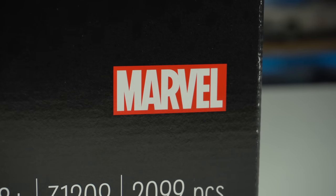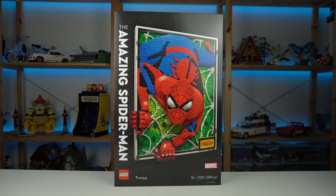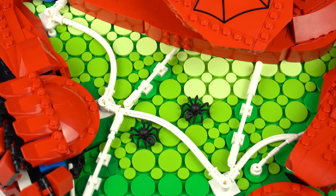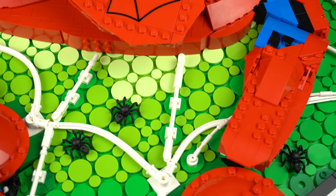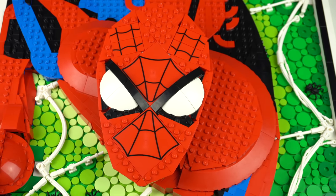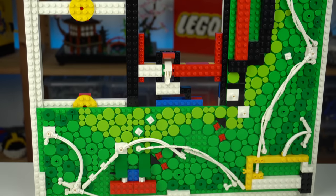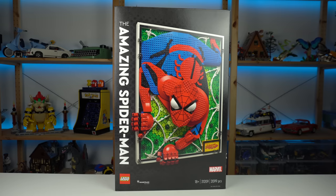Marvel sets are usually overpriced — thinking back on the Black Panther bust or the Hulkbuster — but the Amazing Spider-Man is hard to judge. At $200 for 2,100 pieces it feels borderline okay, though the set has close to 300 small 1x1 rounded tiles and similar elements that, while not free to produce, are cheaper than most. The set does include printed pieces with no stickers, and a fair amount of large LEGO pieces like the 16x16 plates used for the background and the large bricks and plates used for the frame. The cost of production of big versus small elements evens out in the end, but I still feel it should have been cheaper.